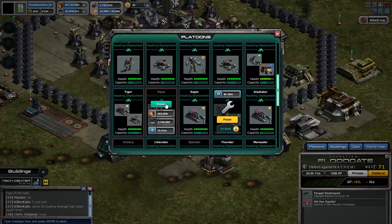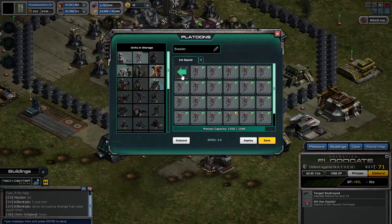Once you get to only one left — if this was only one left — then just go right back up here and put the other ones back into the platoon.